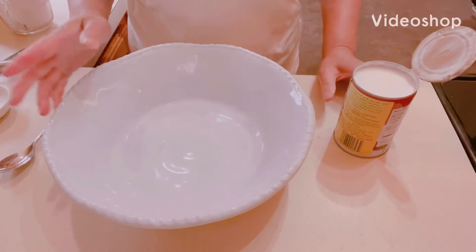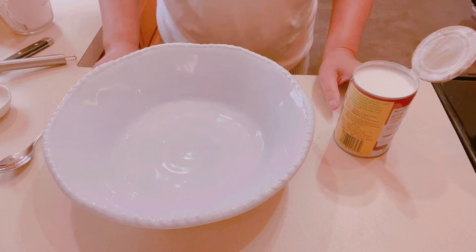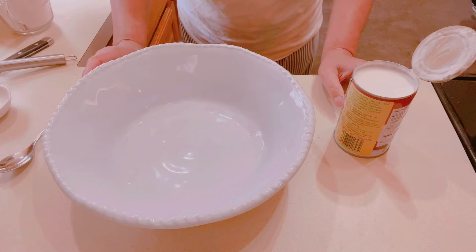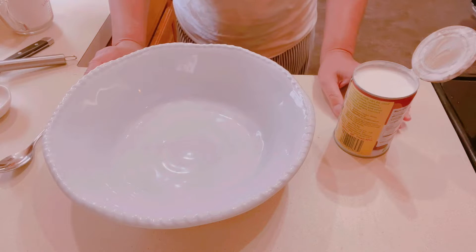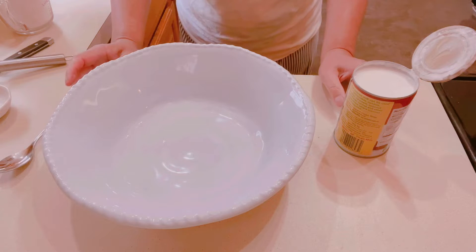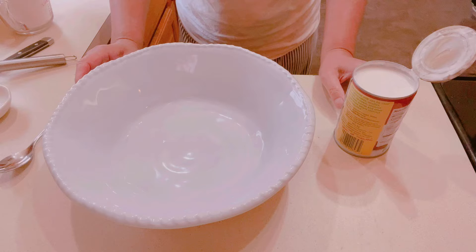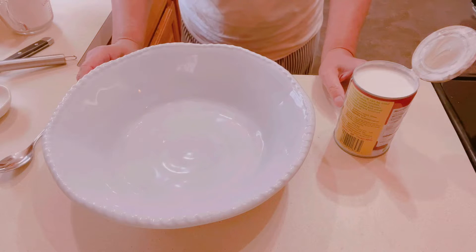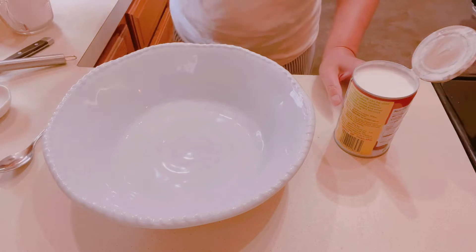Welcome to my channel. Today I'm going to make bibinka, or binka, on my island. This requires baking — or you can steam it — but I'm going to bake it today and cook it with banana leaves. This is a rice cake wrapped with banana leaves.